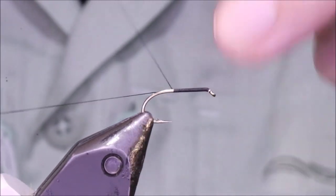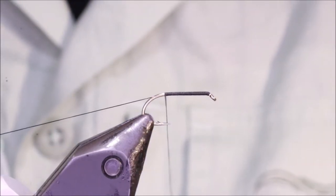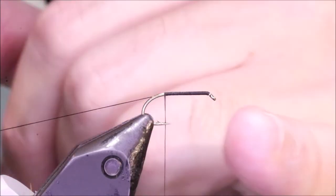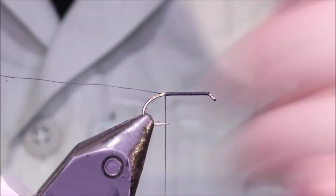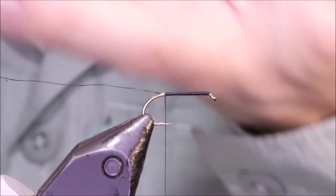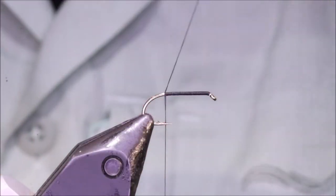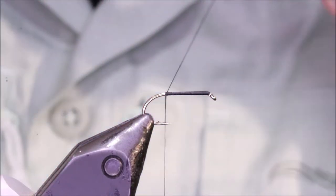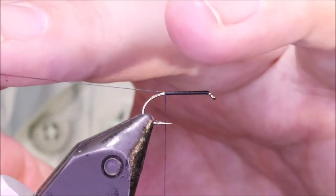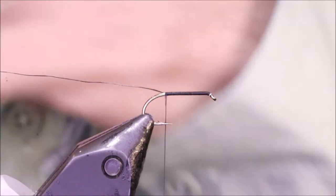I've got my hook and my vise, and this is a Camazan B170, size 12. I'm just running on some Uni 8/0 Black. Now if you use a modern thread for these, it's better than using silk, because they're just more durable and stronger. I've left my tail end quite long and it's already waxed, and I'm going to use this to reinforce the fly.